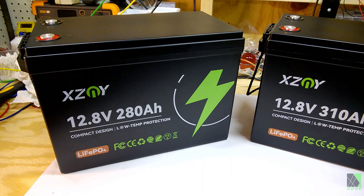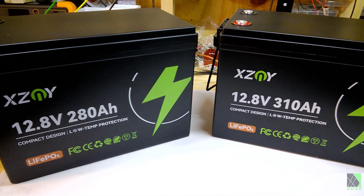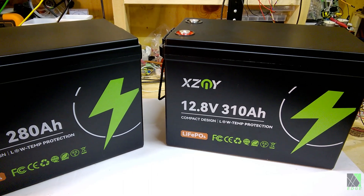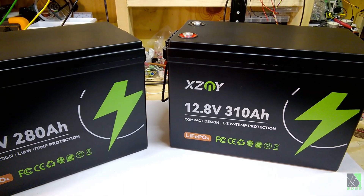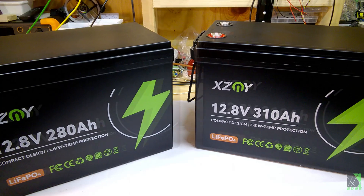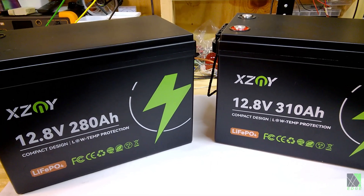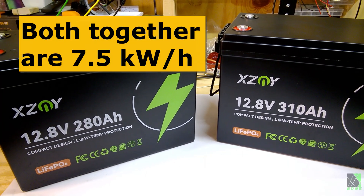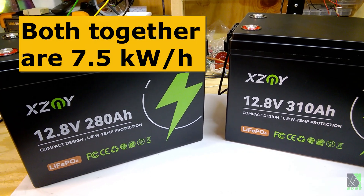The only way to verify that these batteries have the 280 ampere and 310 ampere ratings is to do a deep cycle test — charge them all the way up to full voltage, then run them all the way down and see how many amp hours are in them. I usually do that in my reviews, so I'm going to start working on that now. That's quite a process with over six kilowatts of storage; it's going to take a long time.